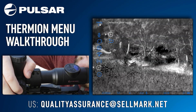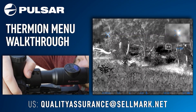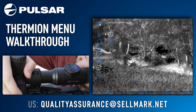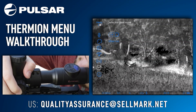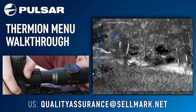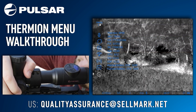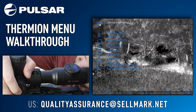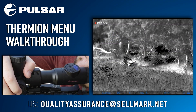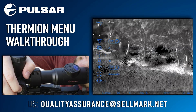The next menu option is defective pixel repair. Selecting this will bring you into the defective pixel repair menu, and one long press will bring you out. The last menu option is device information. Selecting this will display useful information about your device, such as the SKU, the hardware, the firmware version, the serial number, and so forth. This has been a complete breakdown of the Thermion menu.